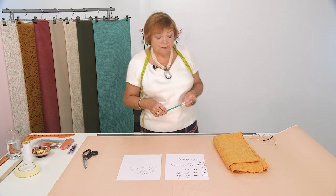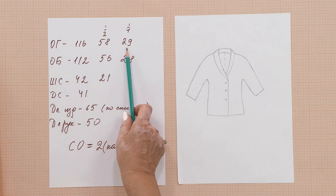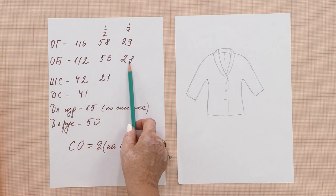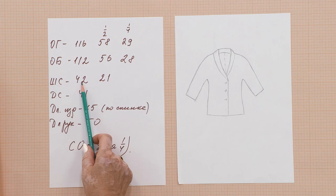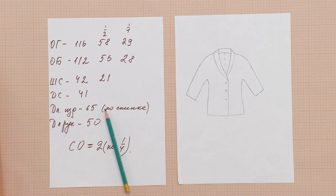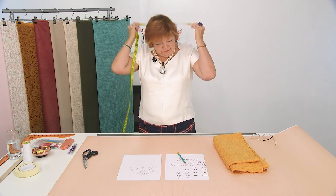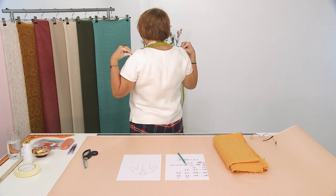Let's look at our measurements. Bust circumference is 116, half of it is 58, and one-fourth is 29 cm. We don't need a waist circumference. Hip circumference is 112, half is 61, and one-quarter is 28 cm. The back width is 42 cm. We measure it along the top part of the shoulders — my measurement is 41, so my back width is 41 cm.